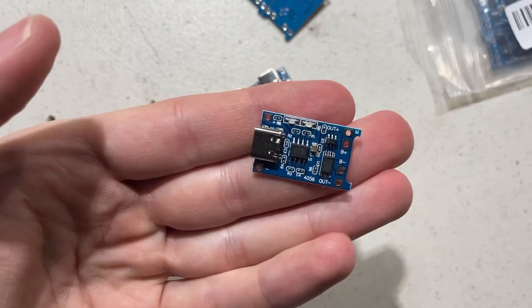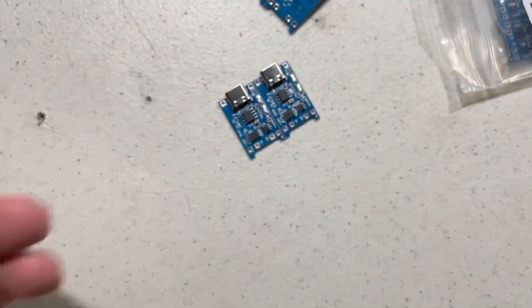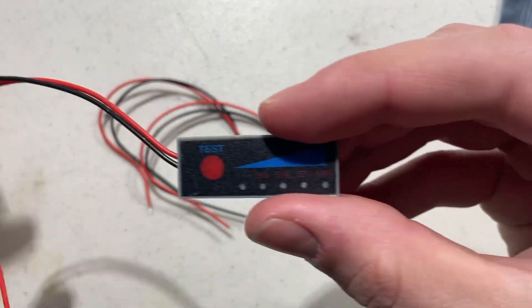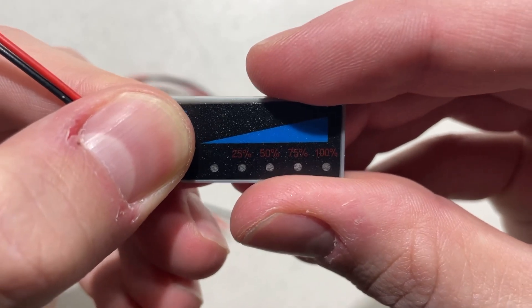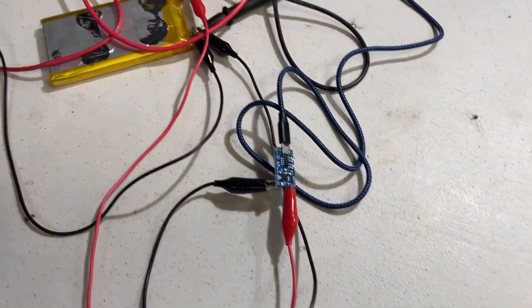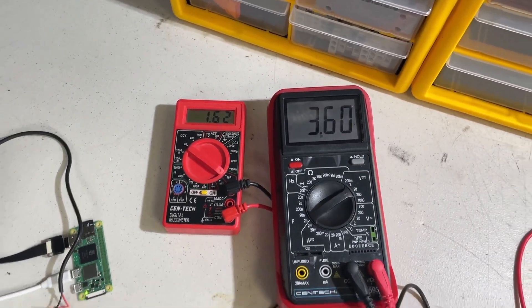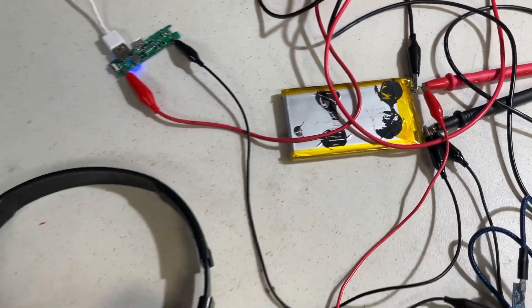To charge the battery, I'll use these little charging module boards. They just have a USB-C port and they charge a battery safely at a constant current. I will also use one of these battery level indicators so I can check how charged the battery is. On this board, one red light means it's powered and one to four green lights show the charge. The battery is putting out 1.63 amps at 3.6 volts, and because it's a 10 amp hour battery, it should easily last 5 hours.